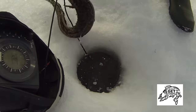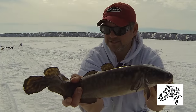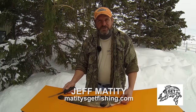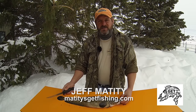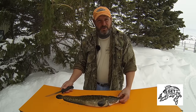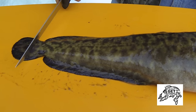We're catching some nice burbot — it's a nice eater, this one. I think we'll keep that one for the pan. Burbot are the only species of freshwater cod on the planet. They are awesome on the table, and I'm going to show you how to prepare them right now in the field.